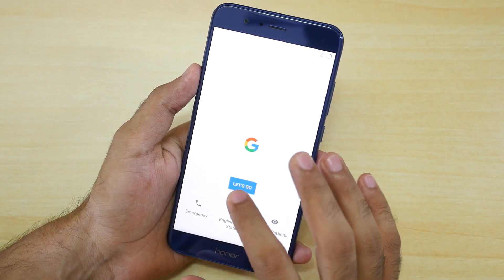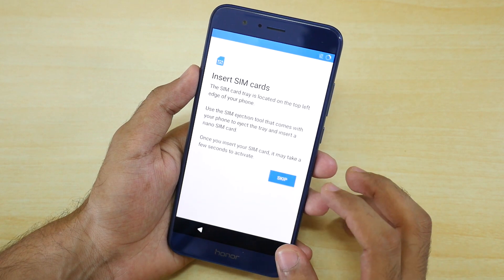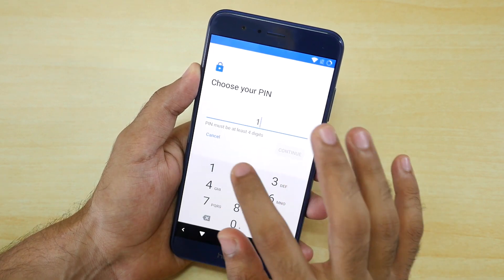We have booted into the system now. I'll set up the device and talk to you when the fingerprint setup comes. Let's add a fingerprint sensor now.